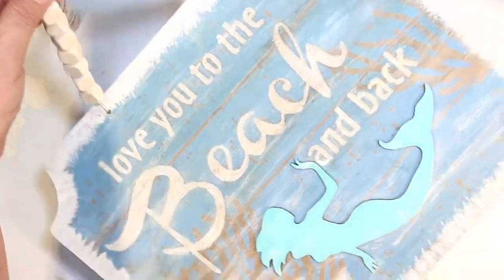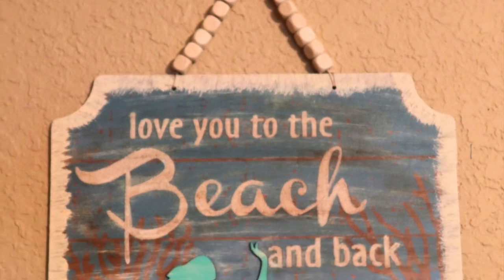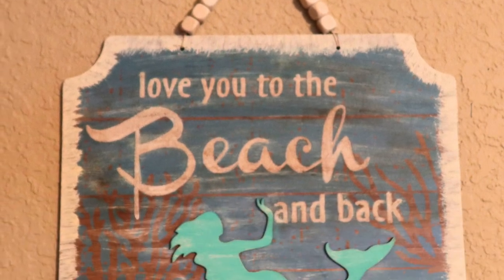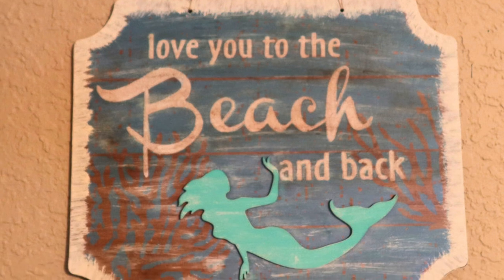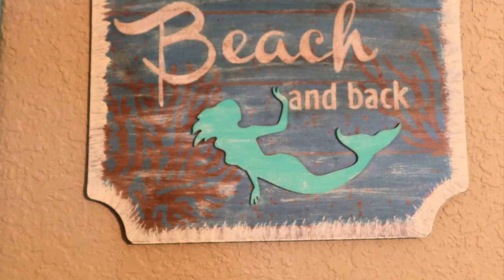And this is how it turned out — 'Love you to the beach and back.' Sorry, my photography is not great on this video — I didn't take individual pictures of some of these last year.